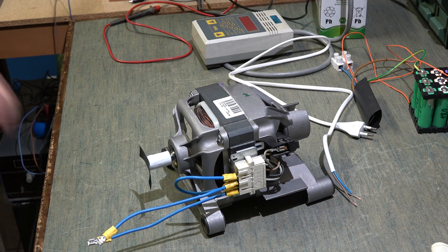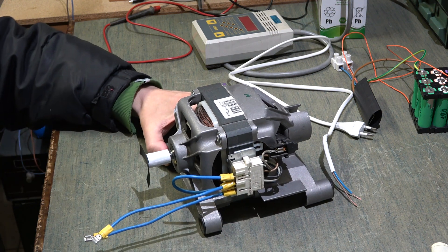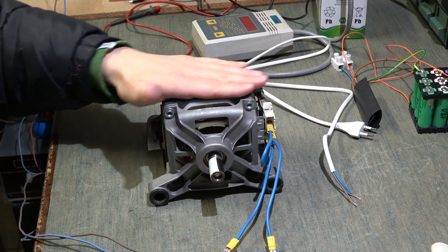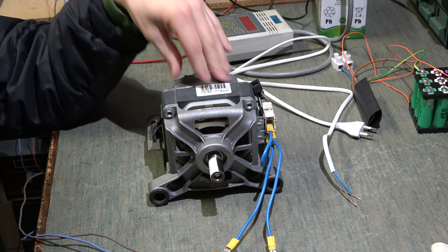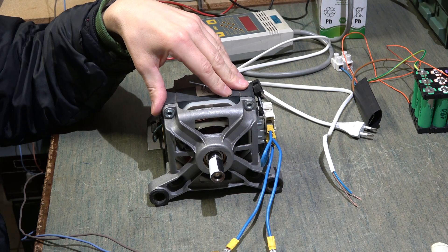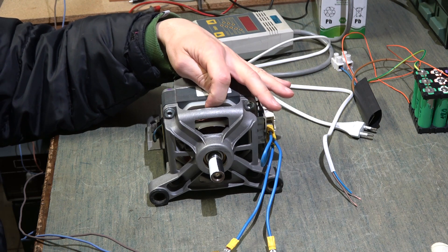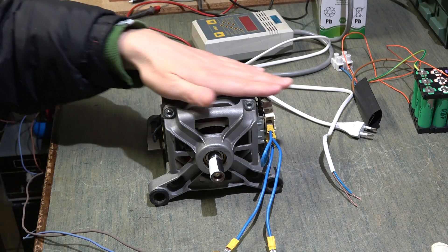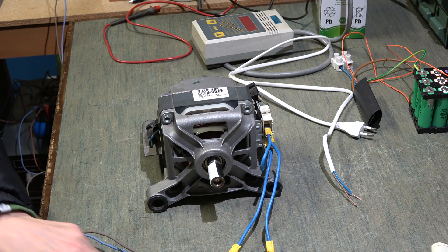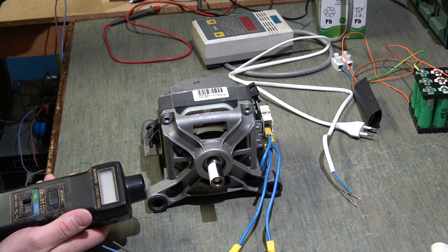Therefore it is necessary to change the wiring connection to reverse the direction. To change the speed of this engine you have to change its voltage — unlike three-phase synchronous motors or single-phase synchronous motors where you change the frequency. With this type you have to change the voltage. Now I will show you how to control the speed.